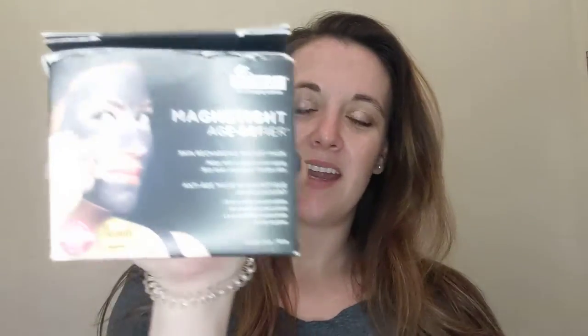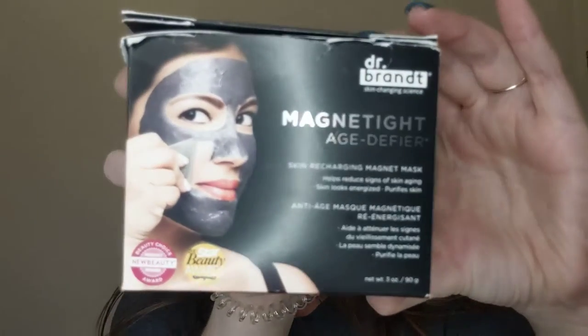Hey guys, I'm Michelle and I'm coming to you from my bathroom — let's see how this works, the echo is probably insane. I got this face mask called the Dr. Brandt Magnetite Age Definer Skin Recharging Magnetic Mask, and I thought that was kind of a cool thing, so I thought I'd try it out for you.